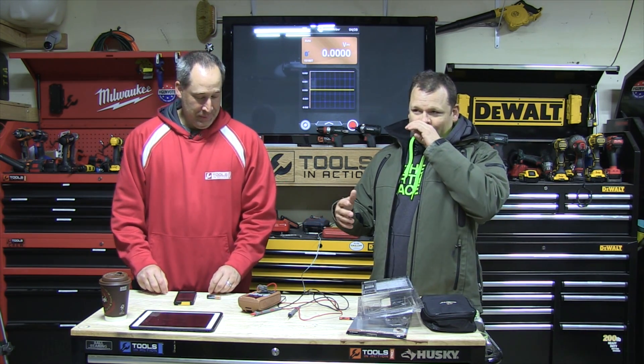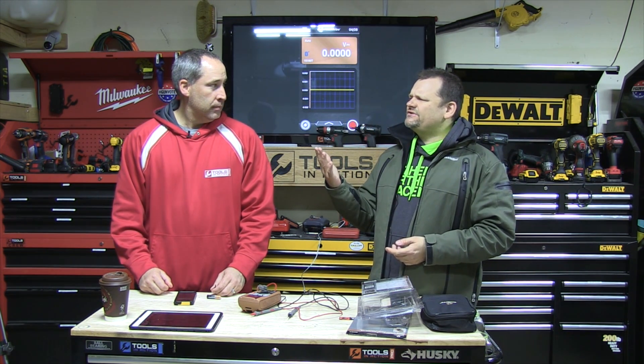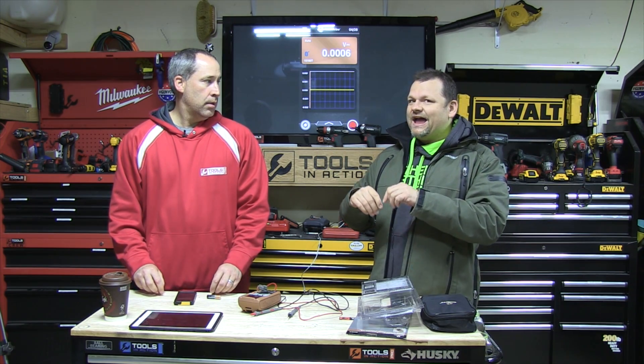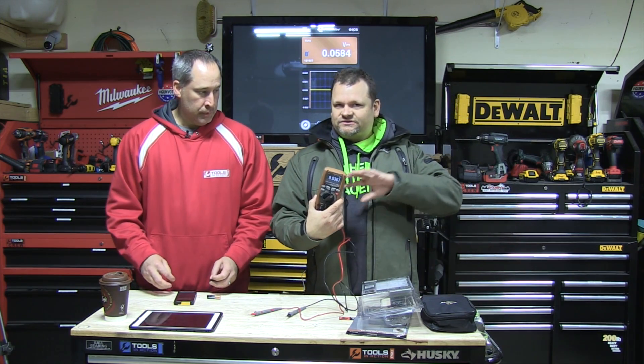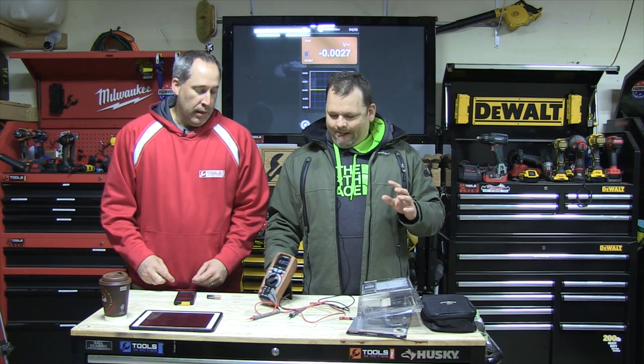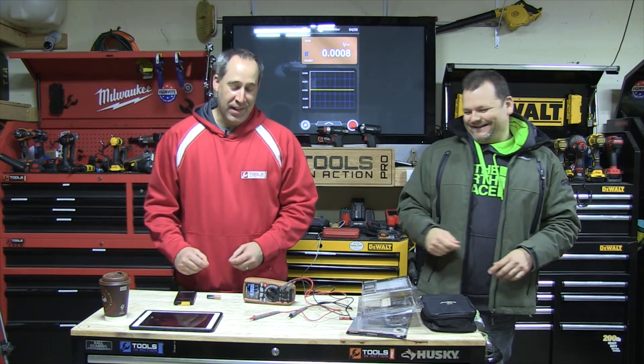There's a YouTube channel — I want to say EET widget or something like that — the Australian guy. He'll do a thorough review on this that'll just blow your mind. We can't compete with that, so we're just letting you know about this product. Hey, check it out — it's cool. Multi-meter from Southwire. Check out Tools in Action.